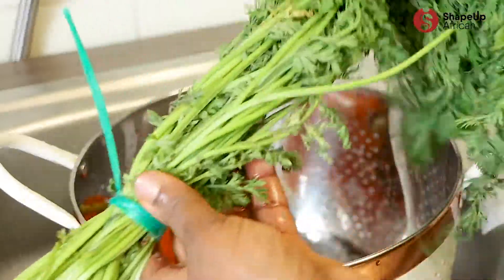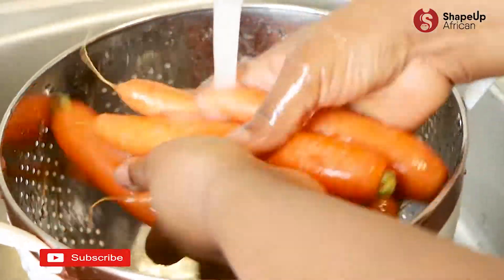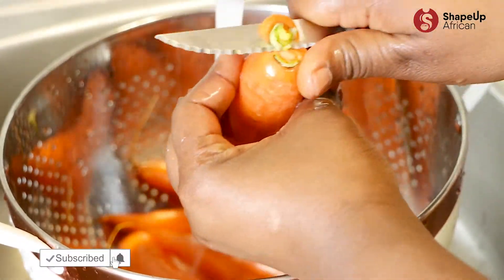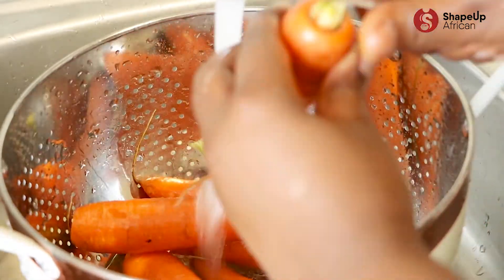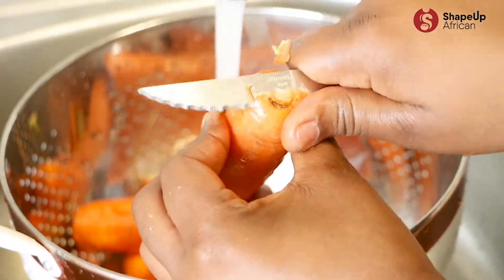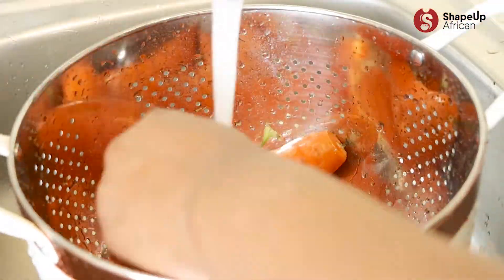You don't need to peel your carrots because we are going to be juicing them anyway. Now remove those stalk heads — because if you don't, your Fanta will definitely be bitter, and that's a no-no.